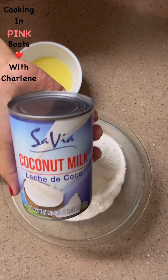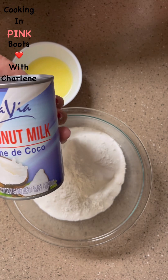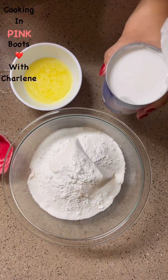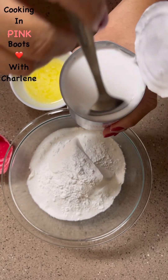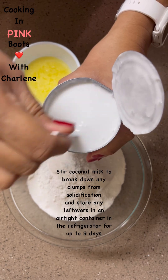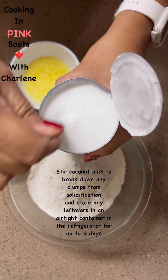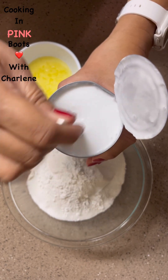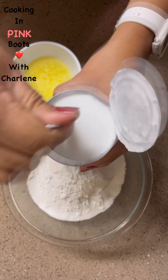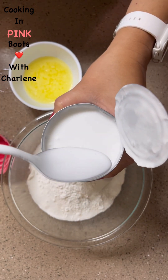My favorite is coconut milk, but I do enjoy it with evaporated milk also. Coconut milk adds this creamy, extra creamy flavor that you just can't get anywhere else. For the coconut milk, I'm not going to be using the whole can, so I'm going to give it a good stir. I shook the can as hard as I could, but that doesn't always get all the clumps out, so I'll stir it to get everything nice and smooth.